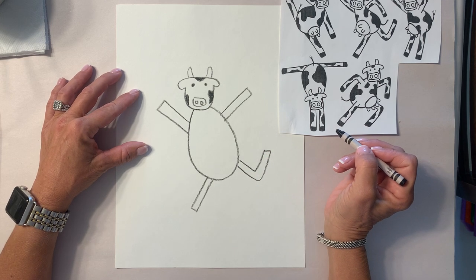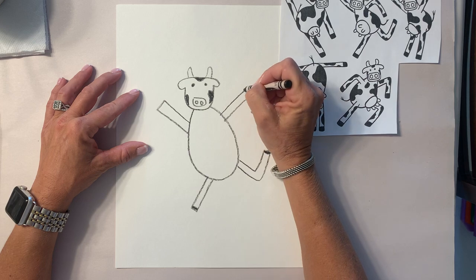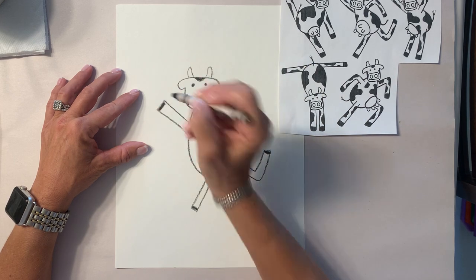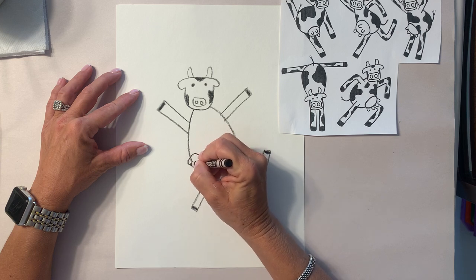Then give him or her two back legs — this one is kicking his leg up. Now we need to put hooves on the bottom of each of his feet. Now we're gonna do the udder — I'm gonna put mine right here, and it has four.